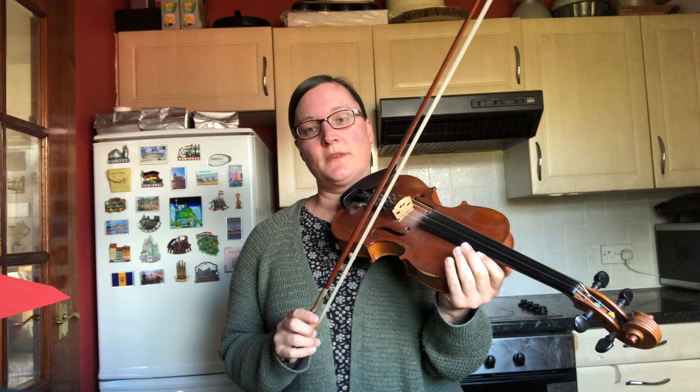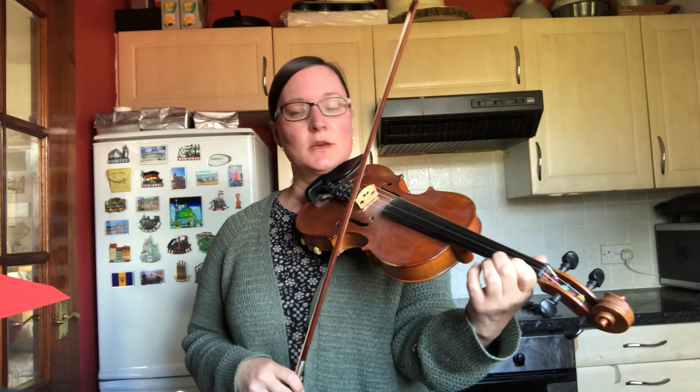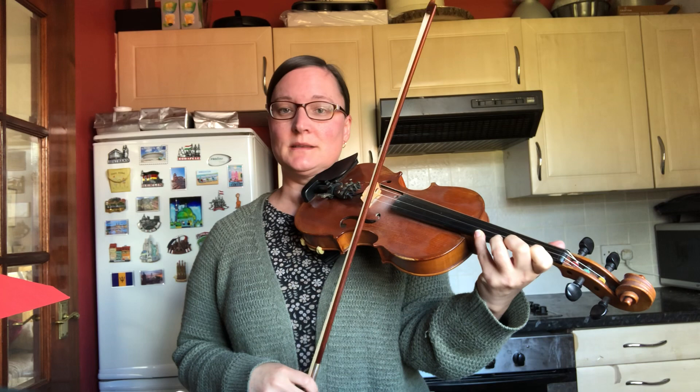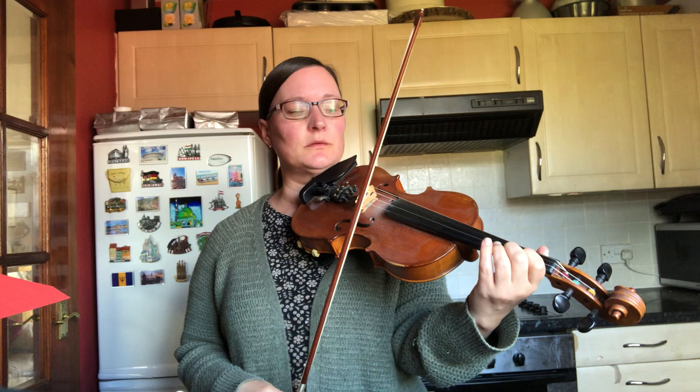There's lots to keep you busy. I'll just try and teach you the notes very slowly. Because we're playing in G, on the E string our first fingers and second fingers are close together. There's also a fourth finger, which is a big space away from your third finger. On the A string the finger spacing is the same — your second finger is close to your first finger.